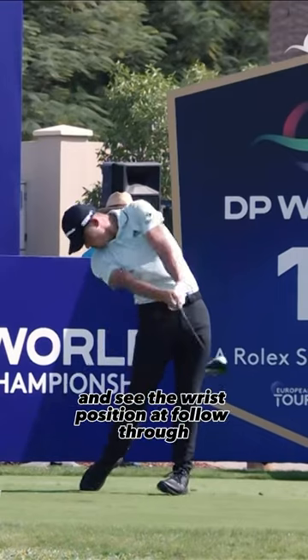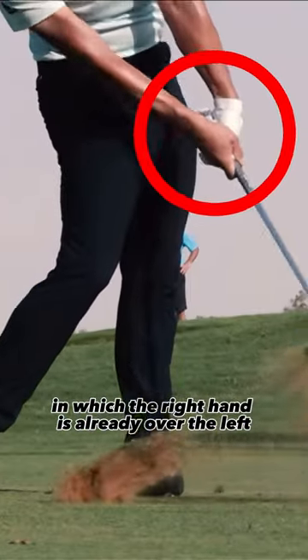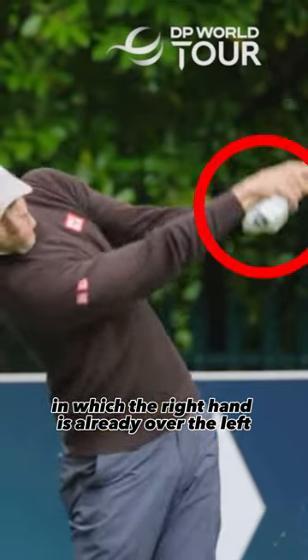Watch all these great players release and see the wrist position at follow-through, in which the right hand is already over the left.